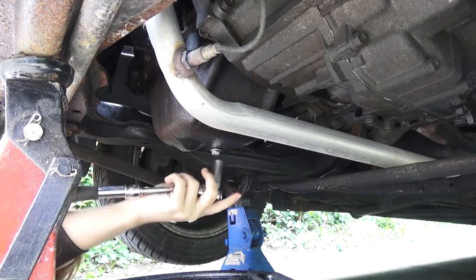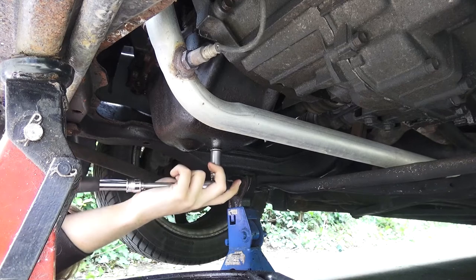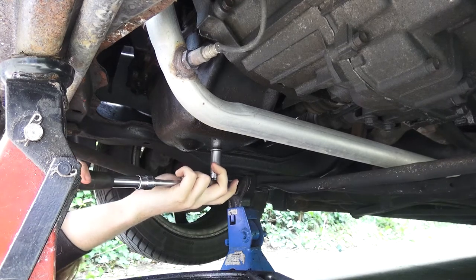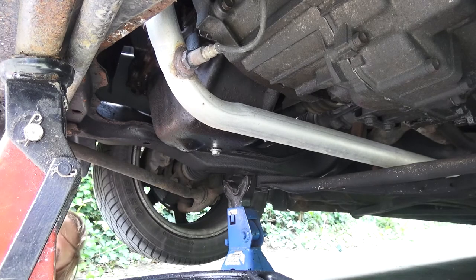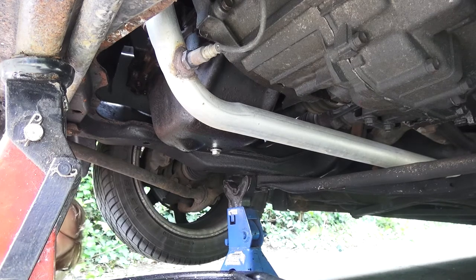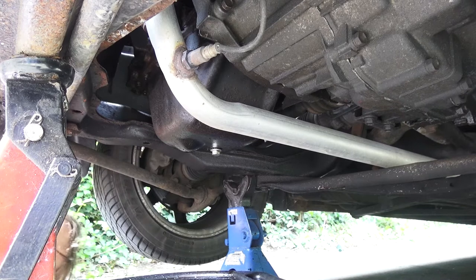This doesn't need to be super tight — just nip it up, maybe a quarter turn from finger tight, and that's it. That's all the oil drained out. Keep the oil pan under here because when you unscrew the oil filter it'll drop some more oil down the side of the block.